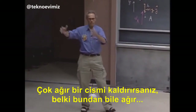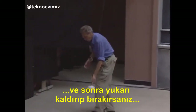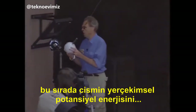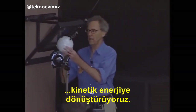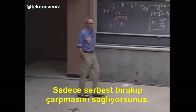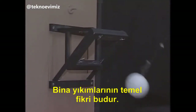You lift up a very heavy object, even heavier than this, and then you let it go. You swing it, thereby converting gravitational potential energy into kinetic energy, and that way you can demolish a building. You just let it hit and it breaks a building. And that's the whole idea of wrecking.